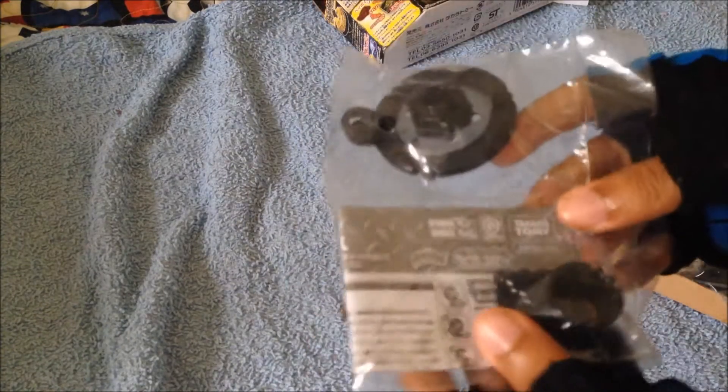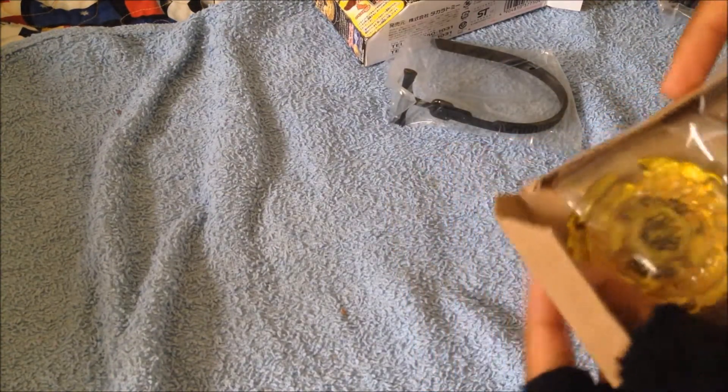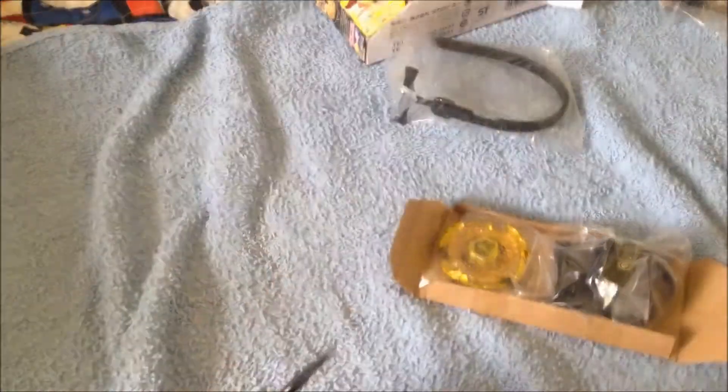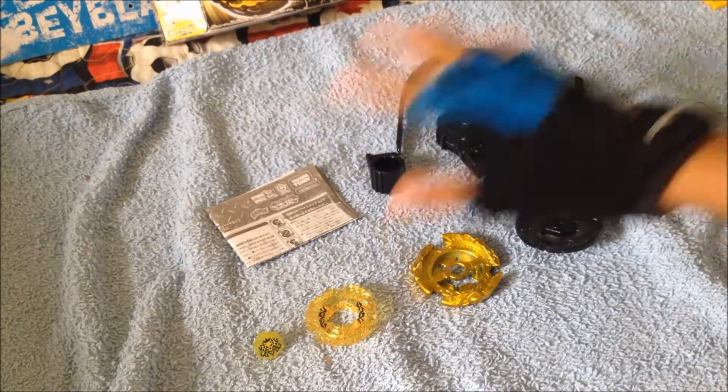Let's get it open, guys. So what do we have? We have the Boost Disc, Defense Sharp, Stickers, Instructions, Tools — stop sending me tools — a Ripcord for a Thunder Light Launcher 2. This is already open, that's nice. And the Light Launcher 2. I already have two Light Launcher 2s right over here, so let's get it packed. With great difficulty — not really great difficulty — I've got all the contents out.